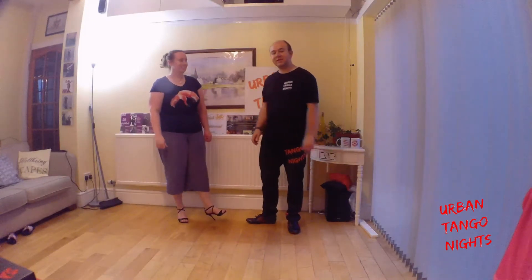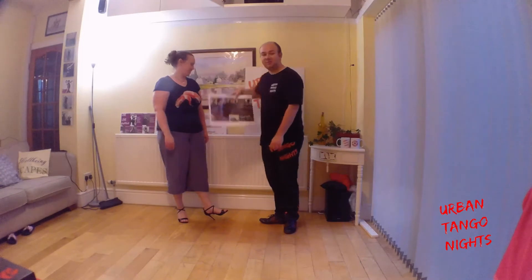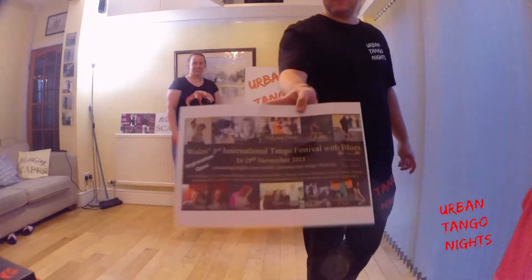Welcome to Urban Tango Night's Recap Video 232. Things are really doing well for the Welsh International Tango Festival and looking good for the end of the year.